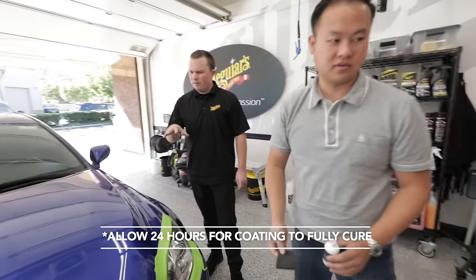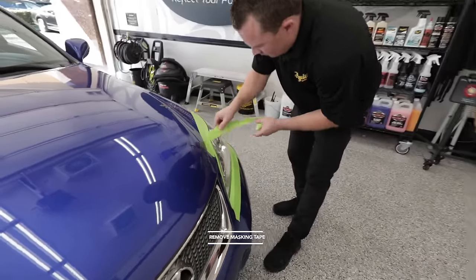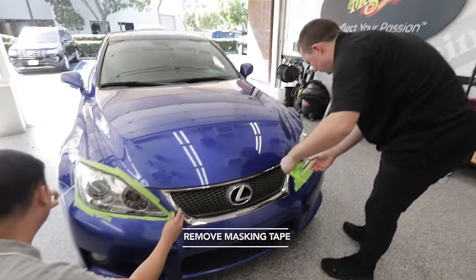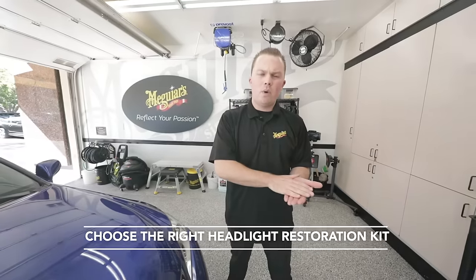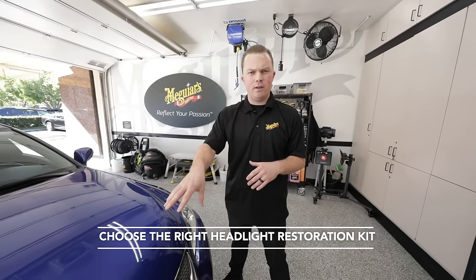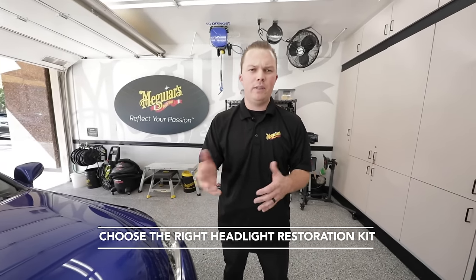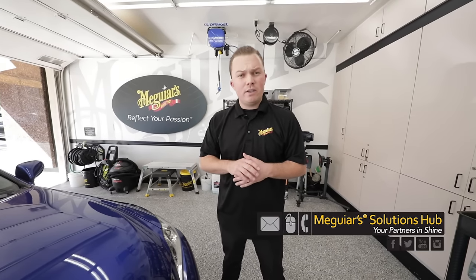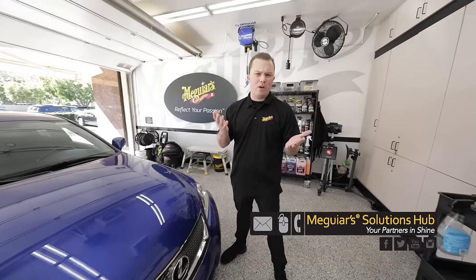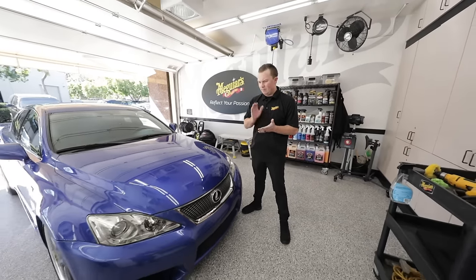Let that dry a little longer, then carefully remove the tape. That's a year of protection right there. Choose one of our kits to match the condition of your lights and whether you prefer to work by hand or drill. If you have any questions, give us a call, comment, DM, or call us — we're happy to help. See you next time!